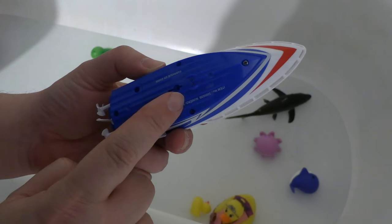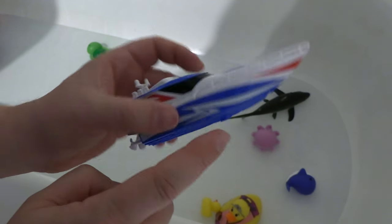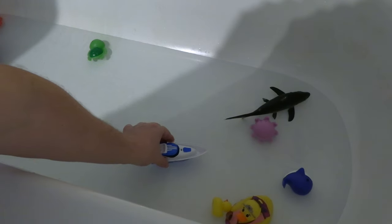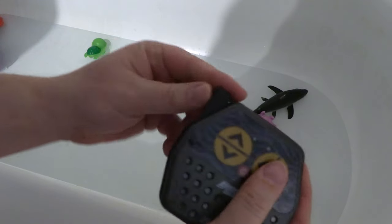You can see this little sensor at the bottom of the boat — that will sense that it is in the water, and that is how you turn it on. So you actually do have to have it in the water for it to work. Then you take the controller, and first you have to put batteries in.